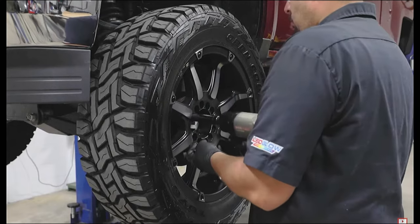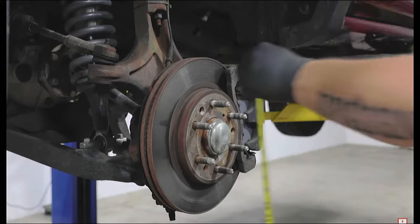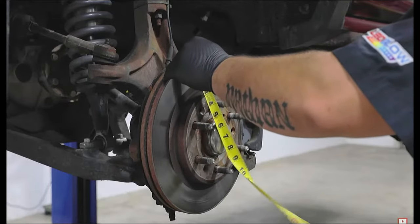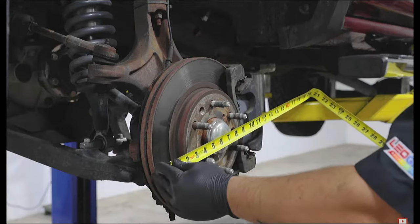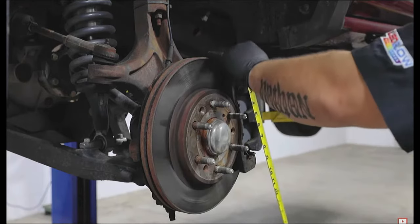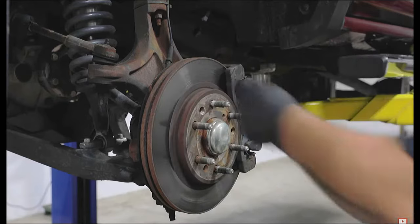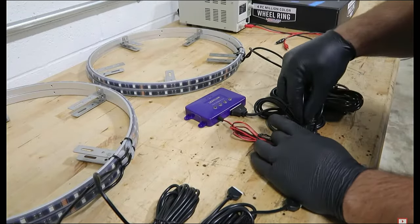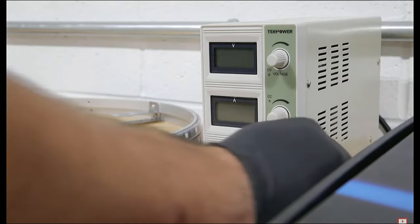Prior to purchasing your kit, measure the diameter of the front and rear rotors, brake calipers, and wheels to verify the correct size wheel rings needed for your truck. Before installing, we recommend testing your kit for full functionality using a 12-volt power source.